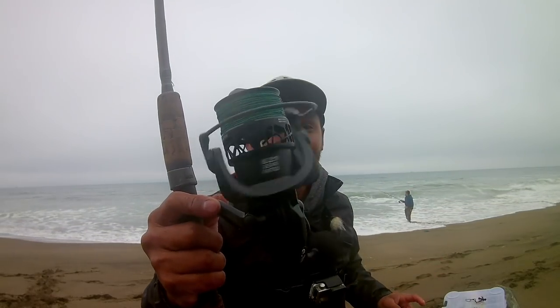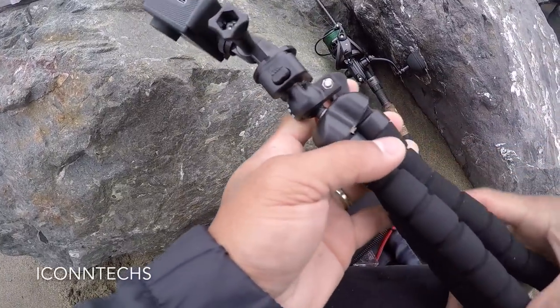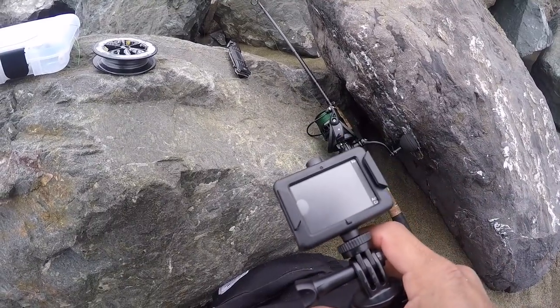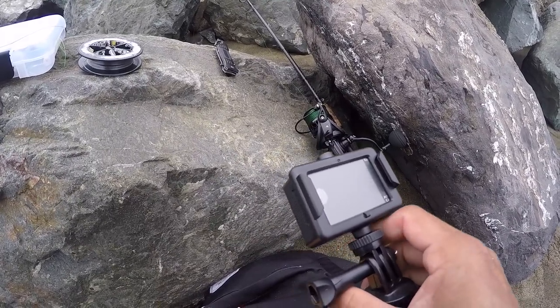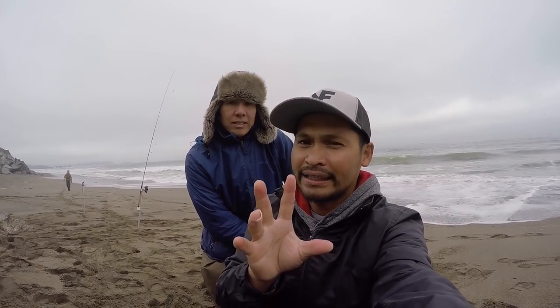This reel is really smooth. And also look at this camera right here, folks — this is the iContext. Thanks to Cody for sending me this. I was really surprised about the quality of the picture and the video. It's really crisp, very colorful. This is the GoPro and this is the iContext — look at the comparison. This is kind of a flat color, and this one is very colorful. If you want to know what camera it is, I'm going to put the link in the description below.